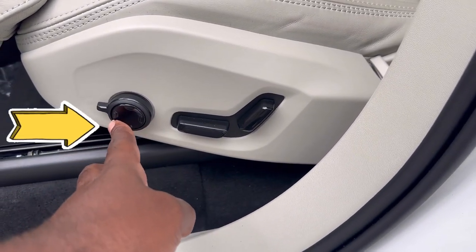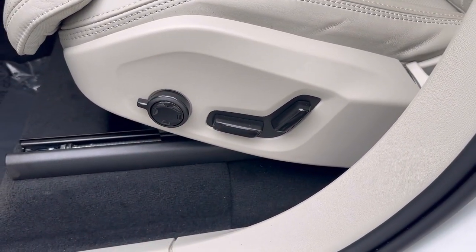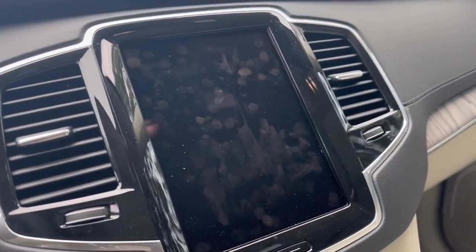This is how you control the backrest massage. Once you press the button, the massage settings will come on the screen.